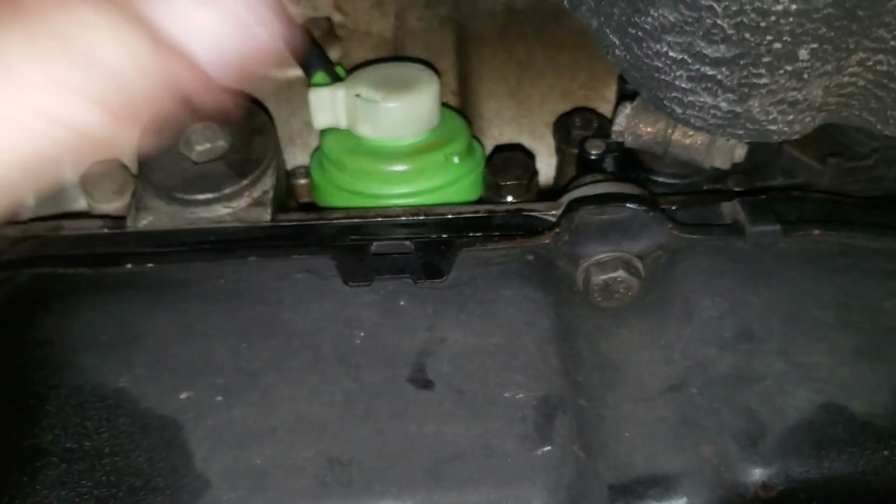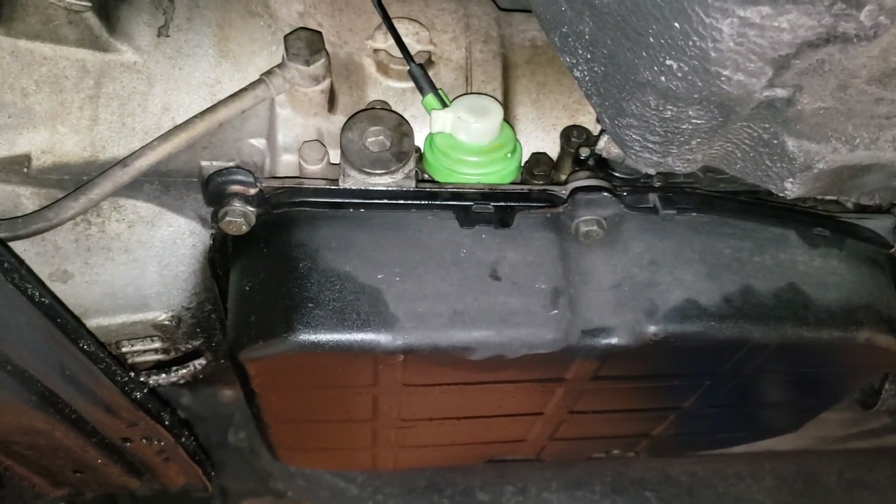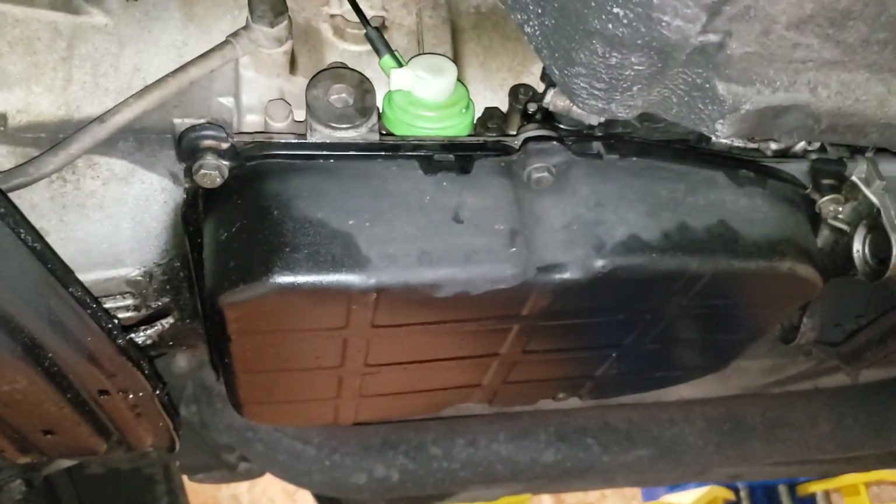Let's get our vacuum line connected — nice and snug. I checked the vacuum on this too; it's good to go. One modulator valve installed on a Mercedes 722.3 transmission. Hey, thanks a lot for watching guys — please like and subscribe, take it easy.